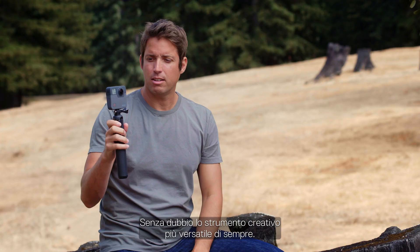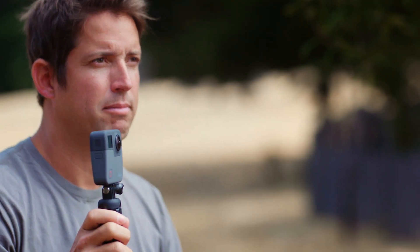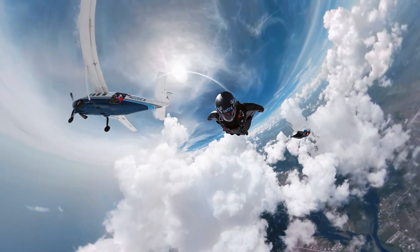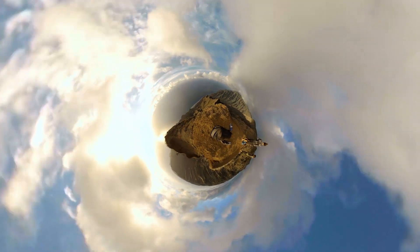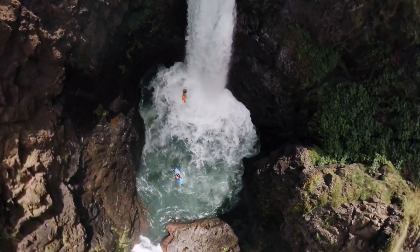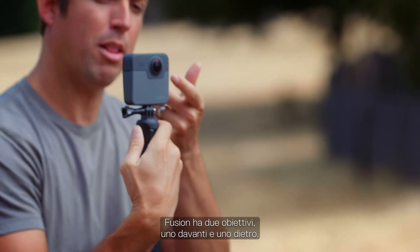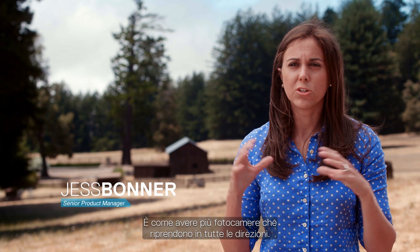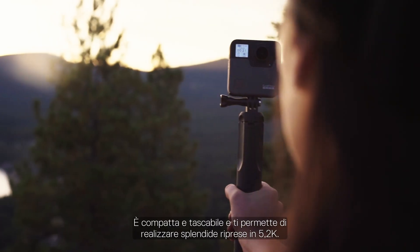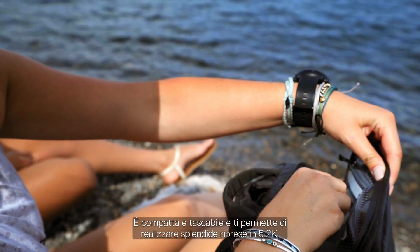This is Fusion. It's arguably the most versatile, creative tool ever made. Fusion has two lenses, one on the front, one on the back. It's like having multiple cameras shooting in all different directions. You're able to get beautiful 5.2K footage out of this compact device that can fit in your pocket.